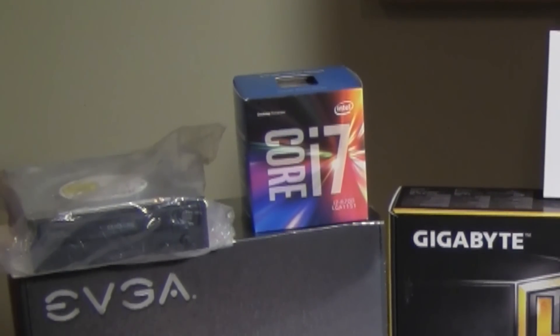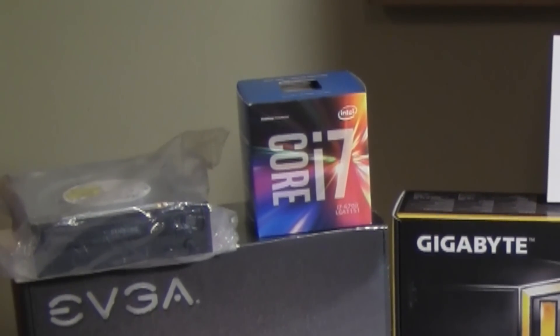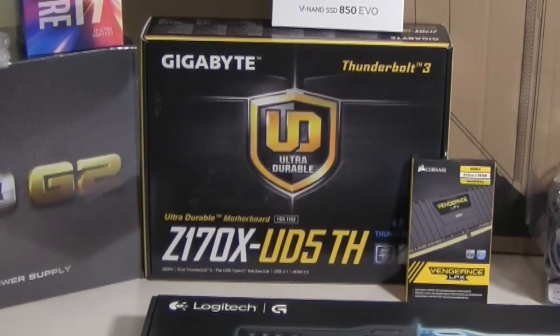For the CPU, I went with the Intel Core i7-6700. It's going to be plenty of power for what I want to do. It's not an overclockable CPU, but that's okay. For the motherboard, I went with the Gigabyte Z170X-UD5-TH. Great reviews on this board, and it also has Thunderbolt capability so I could use it for music production. If you want to see an unboxing of this, I did that in a separate video — you can click the link in the description.